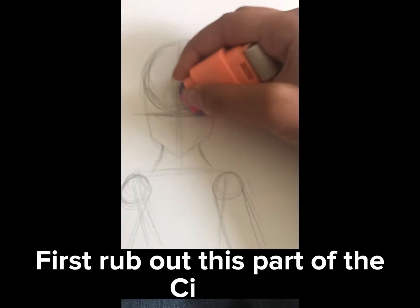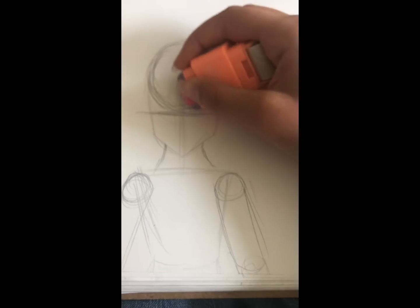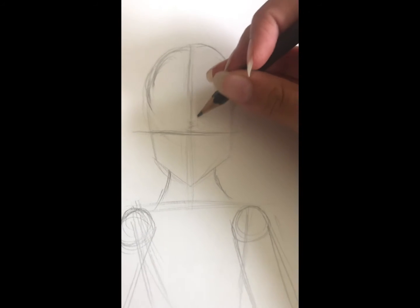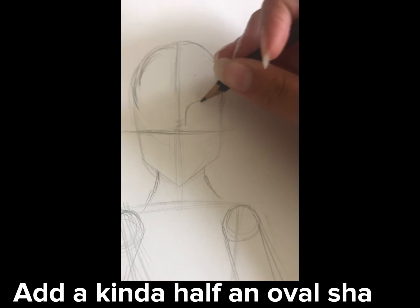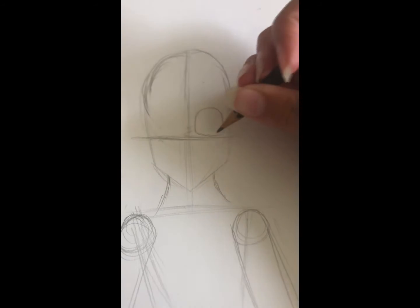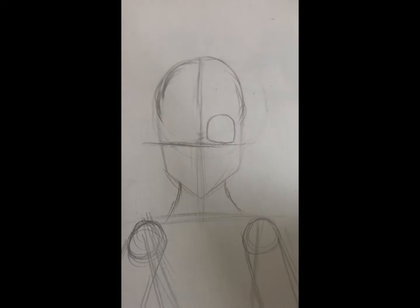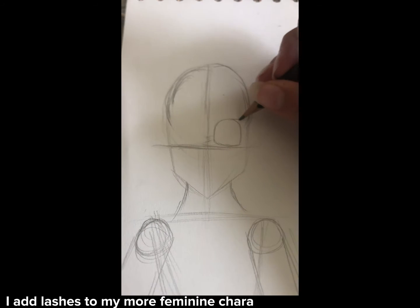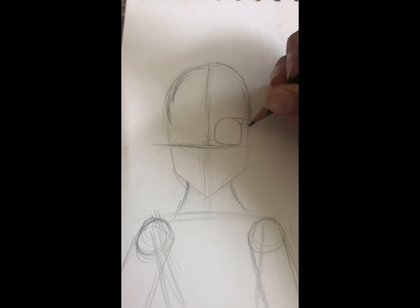First, rub out this part of it. Circle. Add akin to half an oval shape. I add lashes to my more feminine characters, but you can choose.